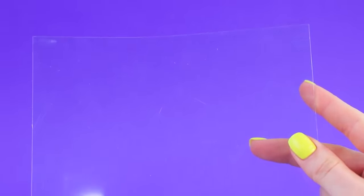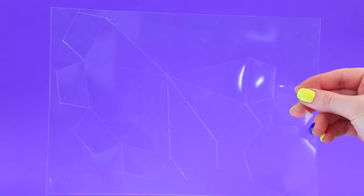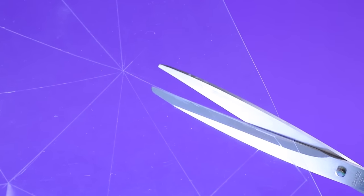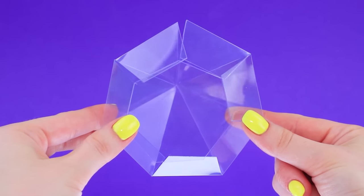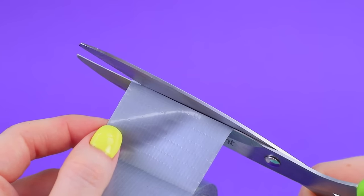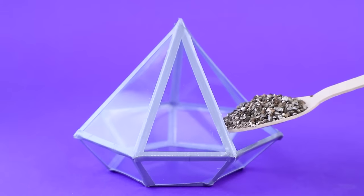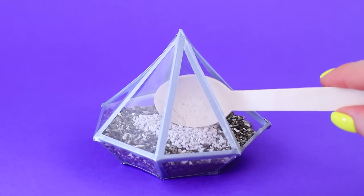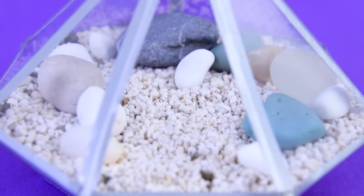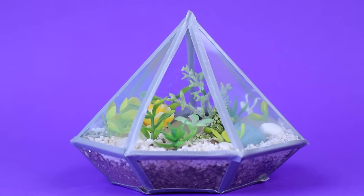Put thin, clear plastic over a template. Mark the bending lines and cut it out. Make a terrarium. Pieces of duct tape will keep it together. It looks like a diamond. Put in a thick layer of drainage, then a mineral bed, and pebbles for decoration. Plant some tiny succulents. What a gorgeous terrarium.